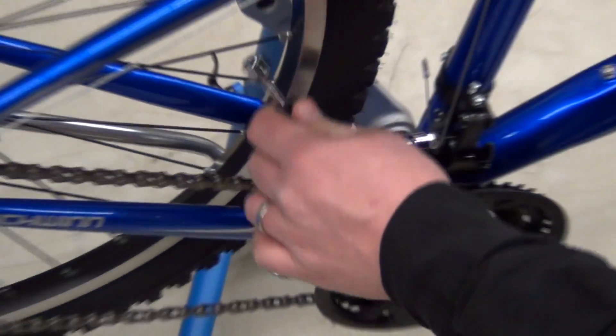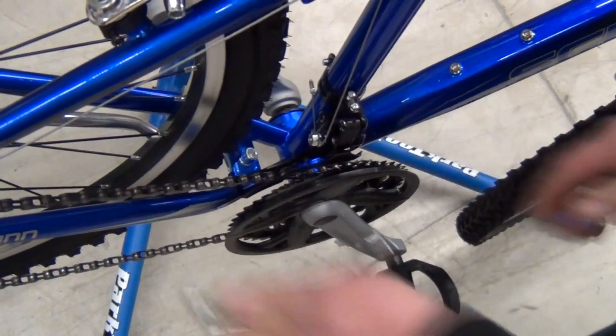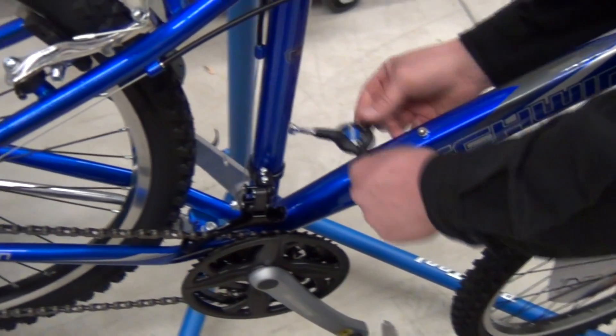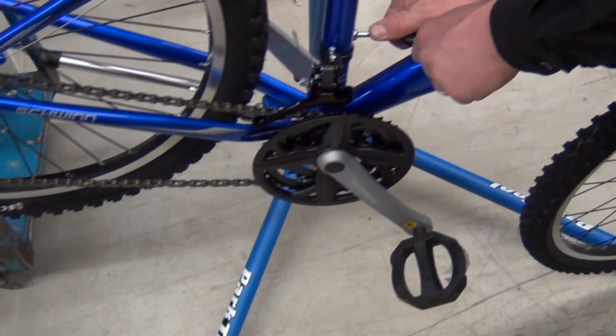I want to make sure that the derailleur is straight with the chainring, which it is. So at this point, I'm going to take our box wrench and just tighten up the pinch bolt with the correct size, and tighten up the pinch bolt on the other side as well, just to make sure that it is all snug and in place.